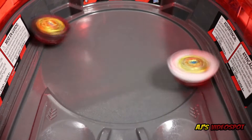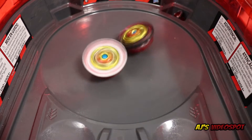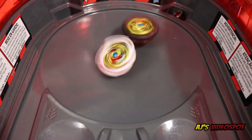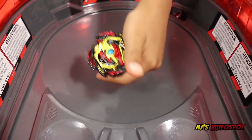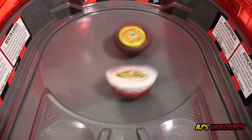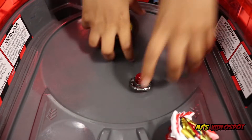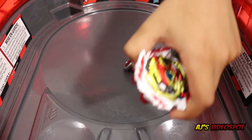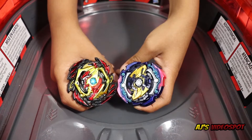Dual phantom! Venom Diabolos wins with a survivor finish. Three, two, one, let it rip! Dual phantom for Erase, and a ring-out finish for Venom Diabolos — Venom Diabolos wins this round.